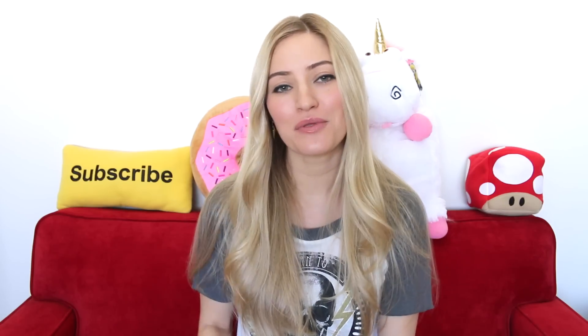Hey guys, happy Tech Tuesday! This is actually a review that I meant to do around Christmas time because these are sort of Christmassy type lights, but obviously I didn't do it. I've still got the lights and I wanted to show them to you and see what you guys think.